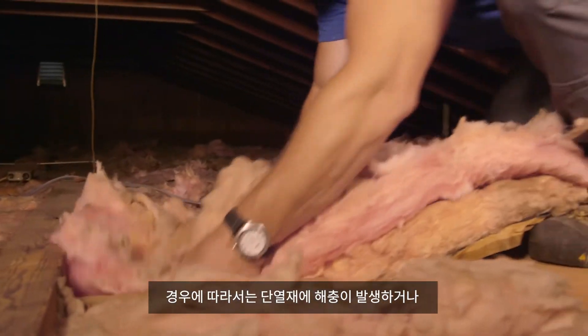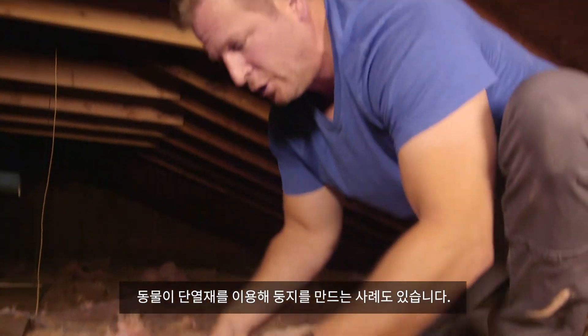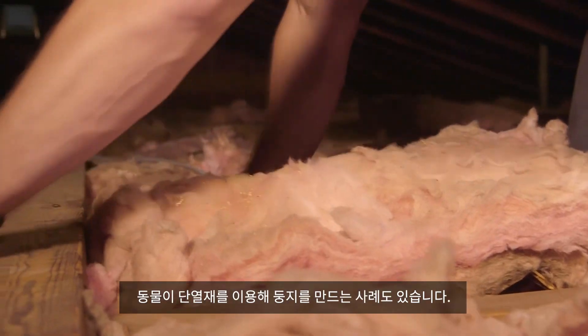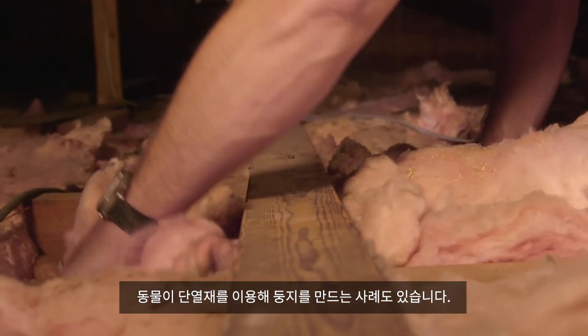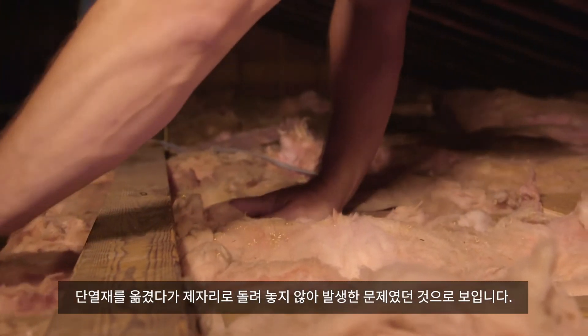Sometimes you might get a situation where you get pests — animals that come up and they like to use insulation as nesting. So that's another possibility. But this was probably just somebody who came up here, moved the insulation, and didn't put it back.